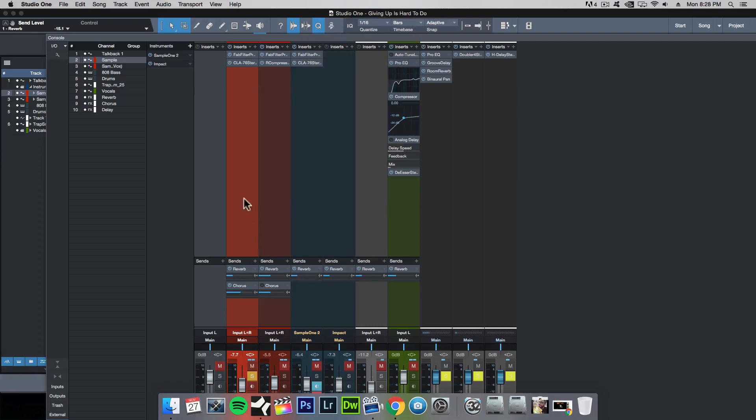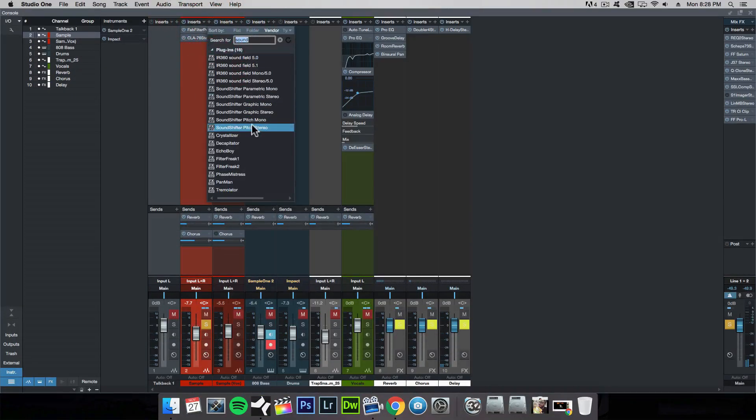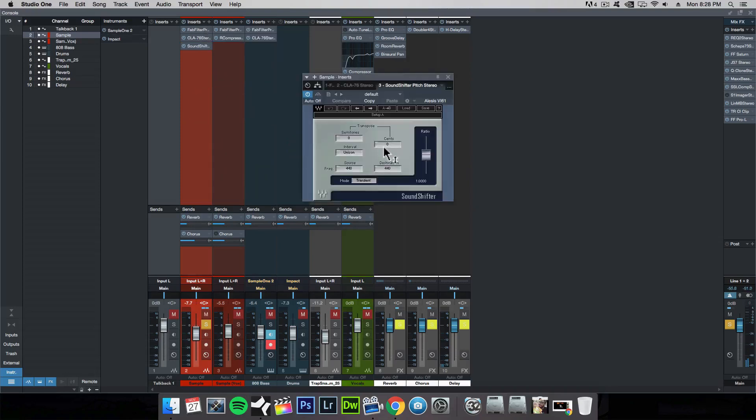It's right here. Just load the Sound Shifter, and then you can bring up the semitones or bring them down to change the key of the sample.